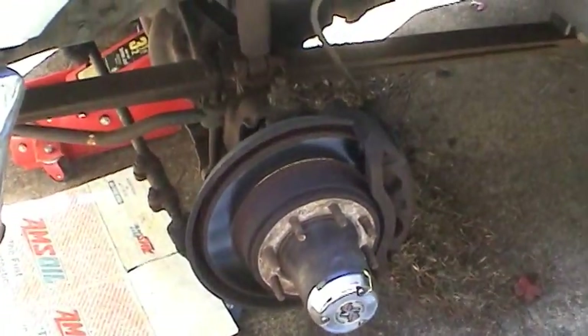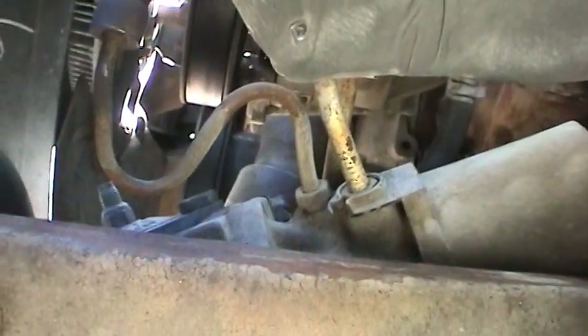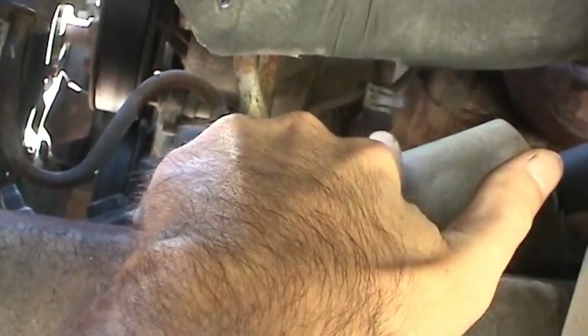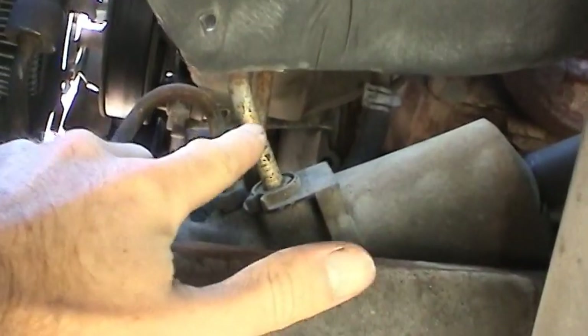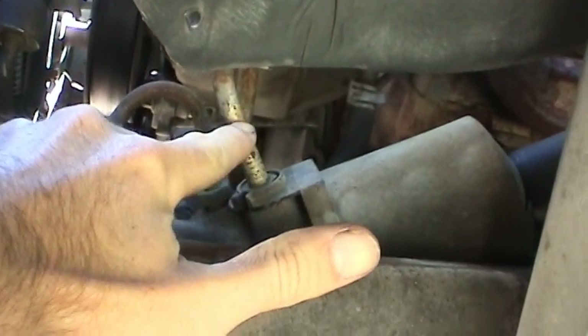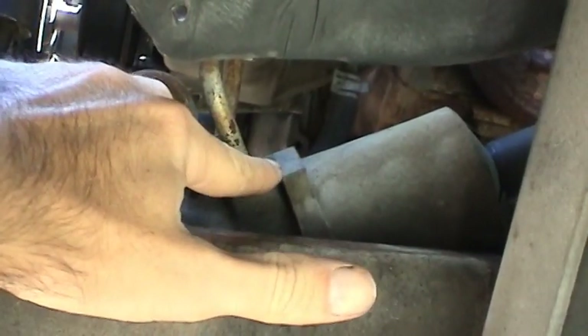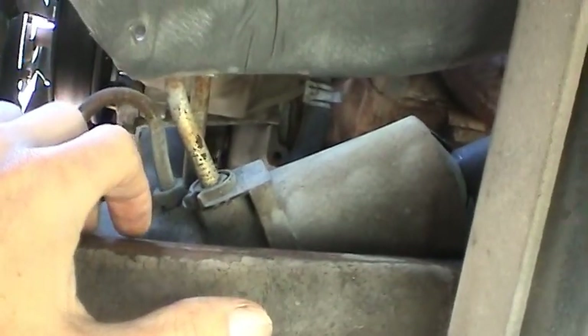I've got the front tire taken off here, because a lot of times it's easier to access some of the components from the side, so I can get the return line loose. I'm going to actually have to take off the return line at the gear too, to get this out of the vehicle so I can install the power steering filter and then put it back on.